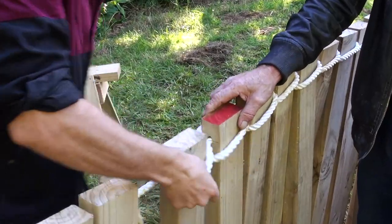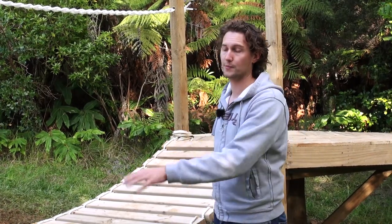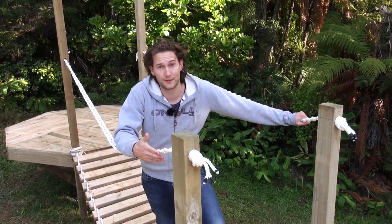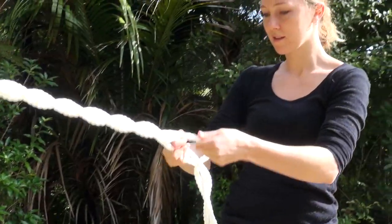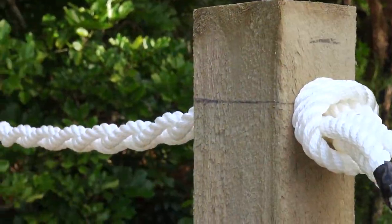The other two ropes are plaited around the two by fours, which creates not only a really good look but also the appropriate spacing for the two by fours. The handrails are super simple — we've just taken that same 12 millimeter nylon rope, plaited it together to give it a good look, and knotted it to the structure. Simple as that.